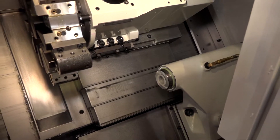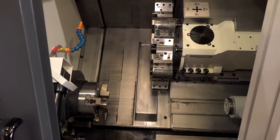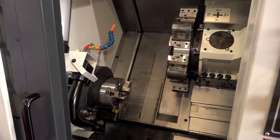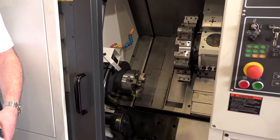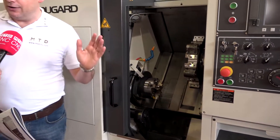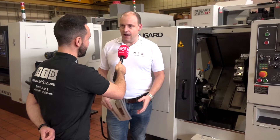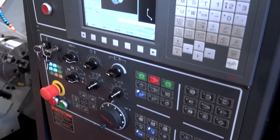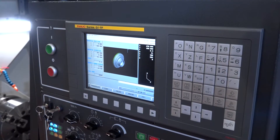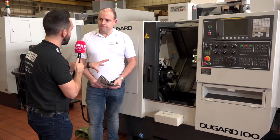The turning diameter on this is 260mm max and you can actually turn 290mm in length. There are bigger machines in the market, but from my travels I used to come up against the Dugard Eagle 100 and 200 all the time — they were a very popular machine. They've got to be priced correctly and this is a very competitively priced solution, equipped with the FANUC OITF control. Anyone looking for a lathe should get in contact with Dugard — this could be a really great option for them.